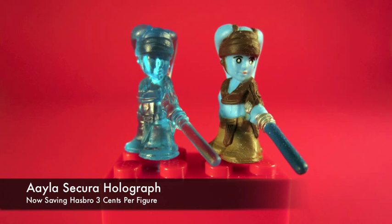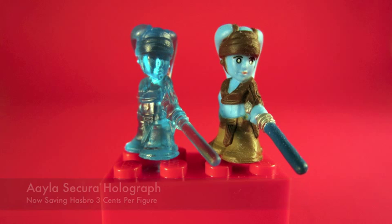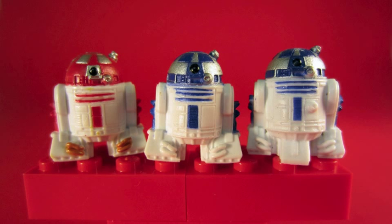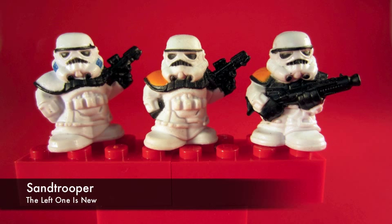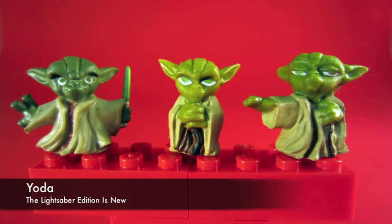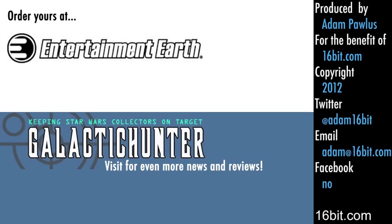Basically, we're going to see a lot of repaints. Aayla Secura Holograph — who asked for this? R4-P22 is here; it's a little bit redder than the dark rust color of the action figure. There's a new pauldron Sandtrooper, and Yoda now has his lightsaber. This is just a partial sampling from the series — your mileage may vary, there may be more.